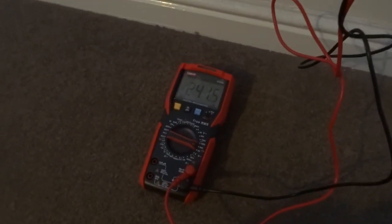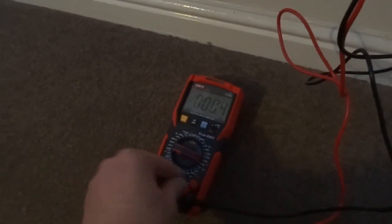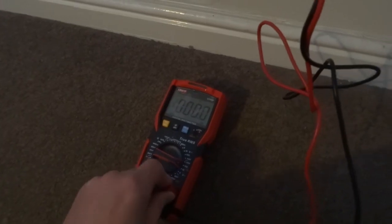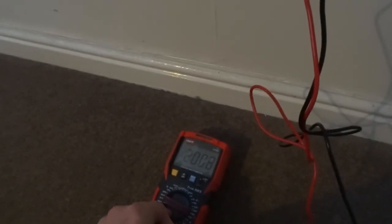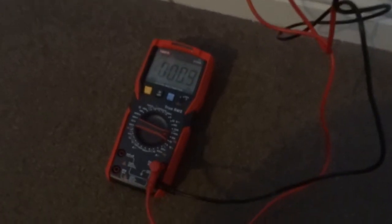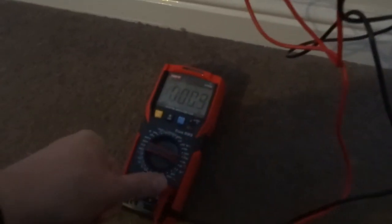The second fault is say you've got a lead that ain't plugged in properly. So you've got it on the right setting — it is working at the minute, but at some point it won't work. It's pretty hard to do that, but I have known it happen. So make sure your leads are fully in.